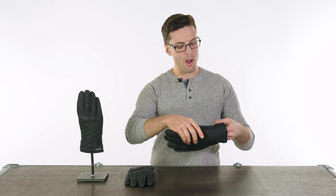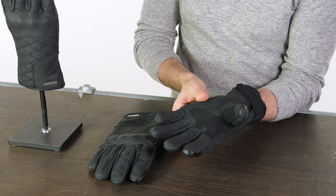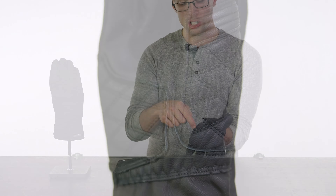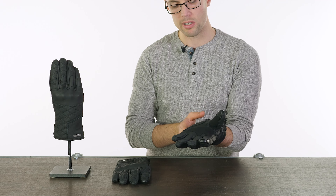Let's start with the materials. From the outside, these are made of goatskin leather, which is favoured quite a lot with gloves in particular because it is so hard wearing — fantastically abrasion resistant, and also somewhat water resistant as well, which is obviously a useful feature. There isn't any armour in your palm, no padding to speak of, but at least you've got these extra sections around the heel of your hand, with this diamond or quilted pattern that will help with the abrasion resistance.